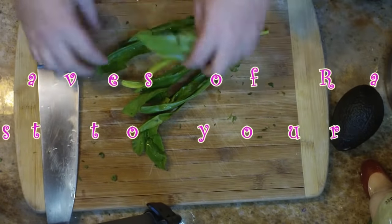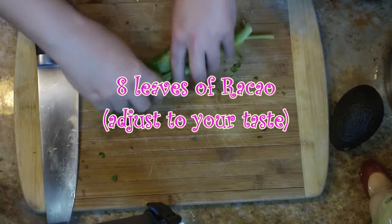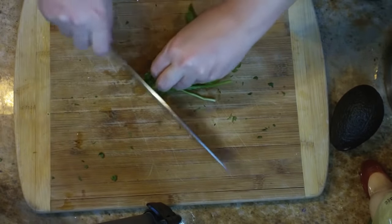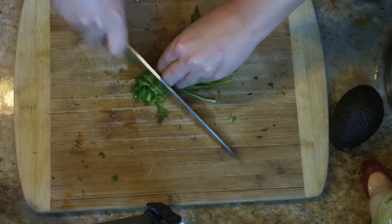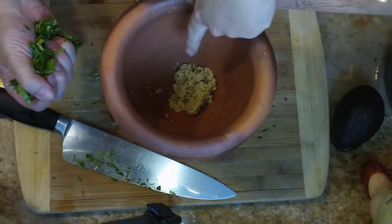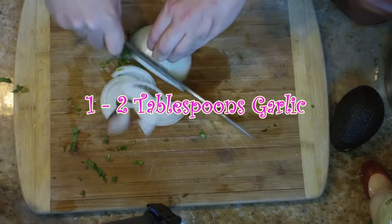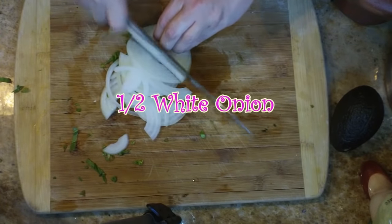Next I'm going to chop up some recao — this is what that is. I'm using eight leaves but you can adjust this to your own taste. Just fold it over and chop it nice and thin. We're going to be adding it into a mortar and pestle, a pilon. I have two tablespoons of garlic in there, but again adjust that to your own flavor.